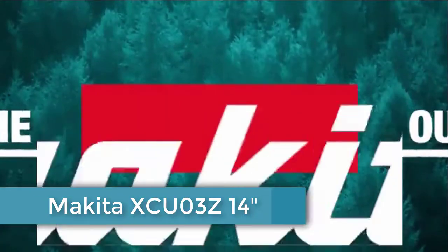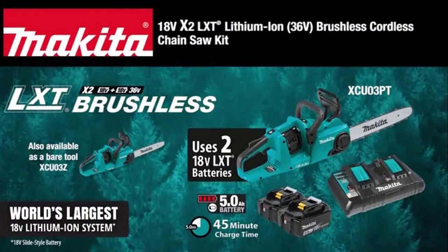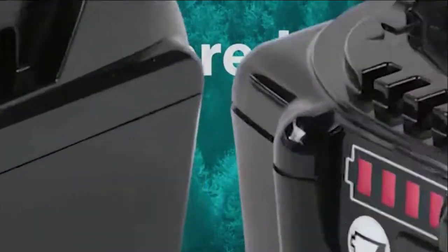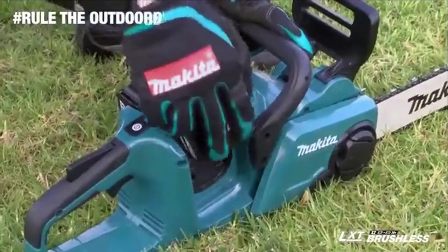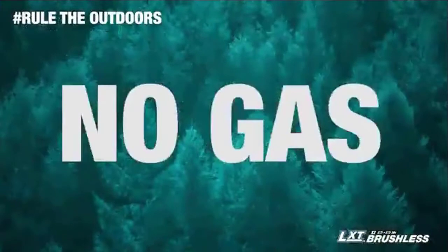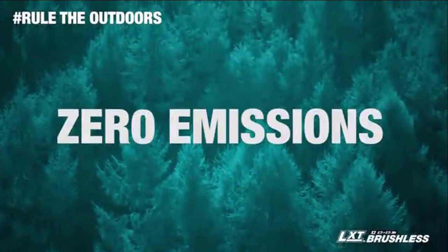Rule the outdoors with the 18-volt X2 LXT Brushless Chainsaw. It's powered by two 18-volt batteries for maximum performance and run time. That means no gas, lower noise, less maintenance, and zero emissions.